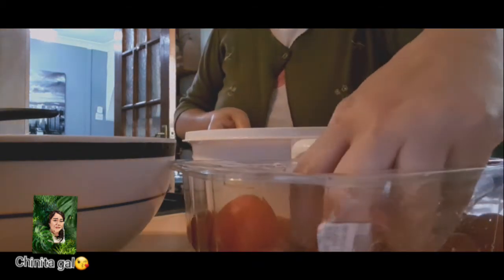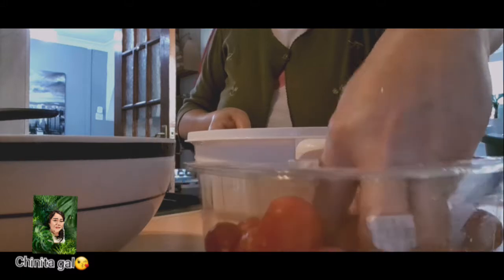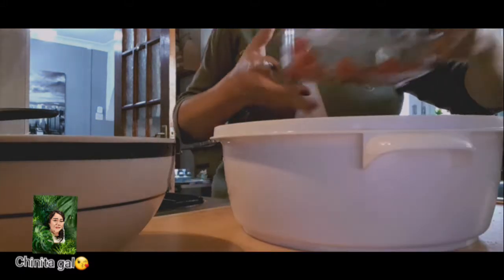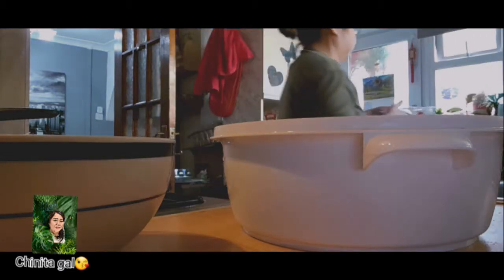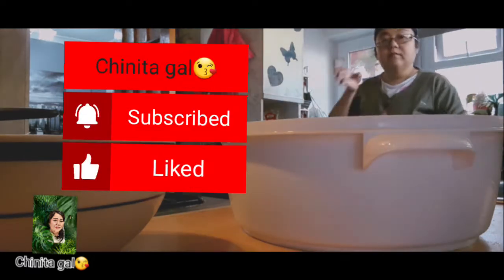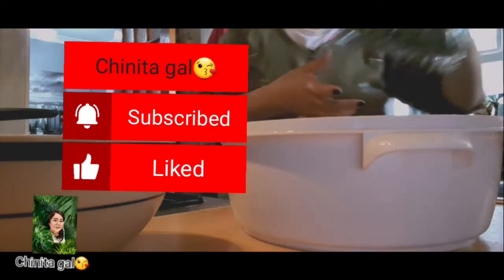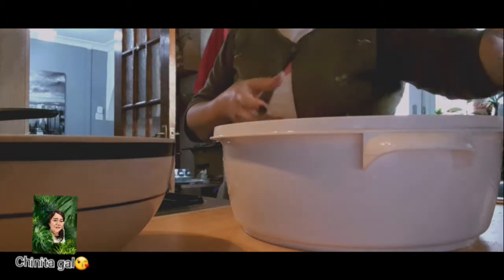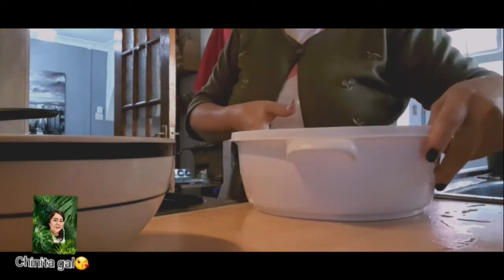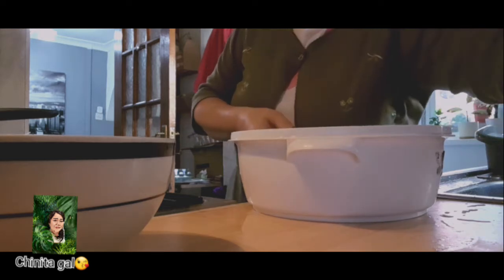I am going to mix the tomato and kale salad with a bit of cucumber. This is a recipe for kale salad — my friend told me to try this salad, which is nice.